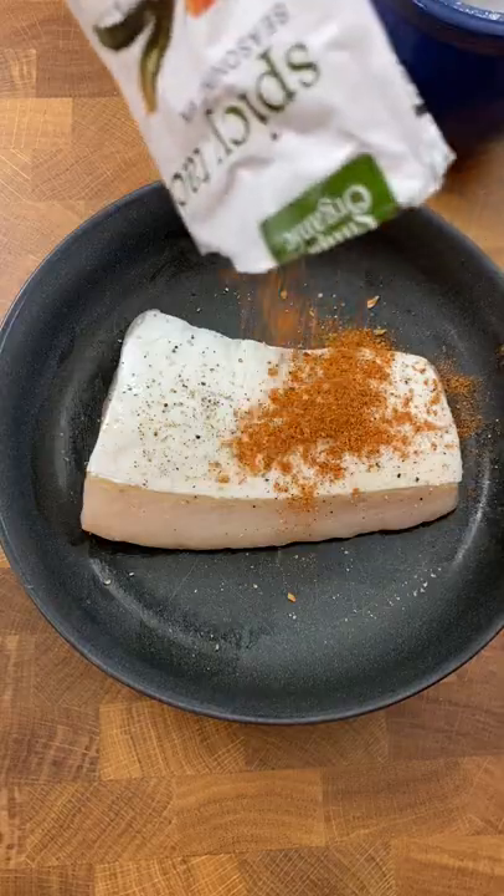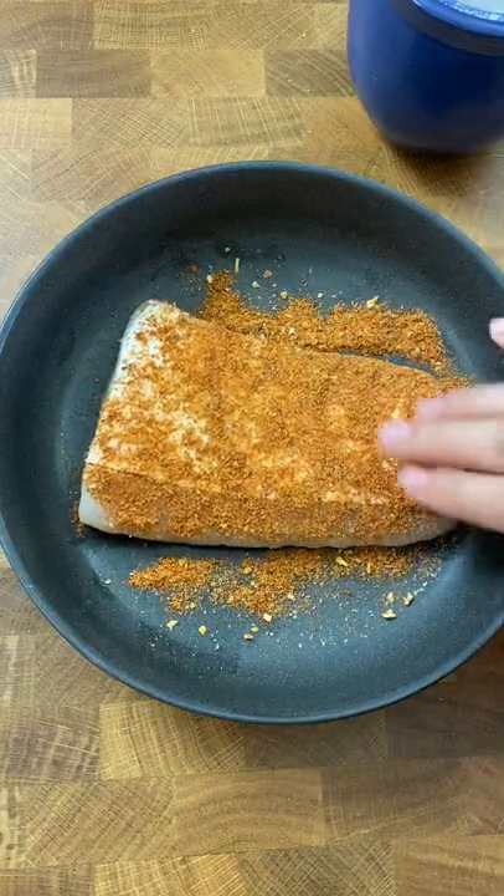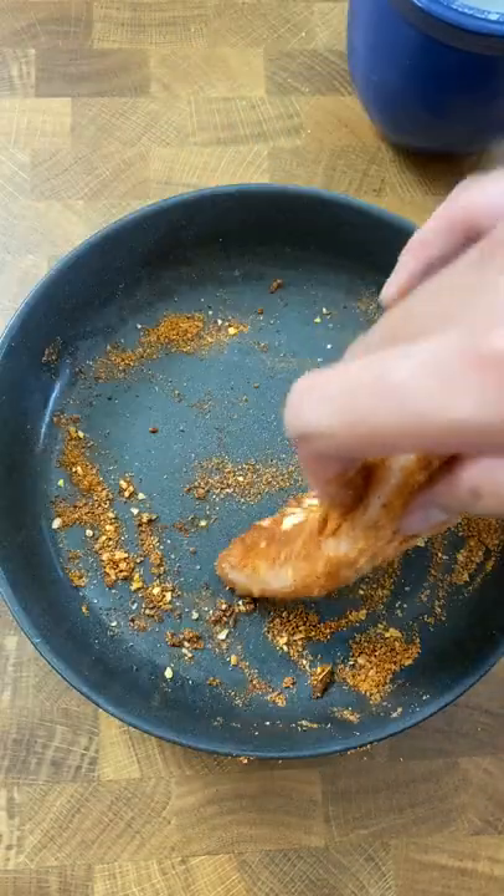We decided on fish because one, it's super quick to defrost and cook compared to other meats. And two, he loves fish.